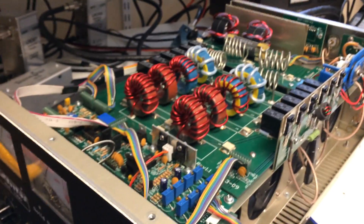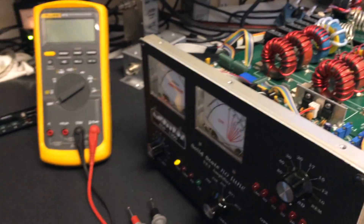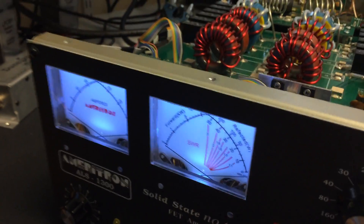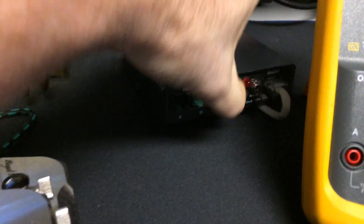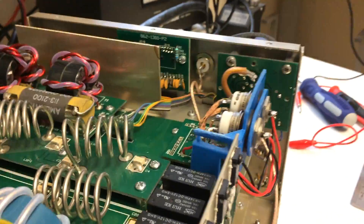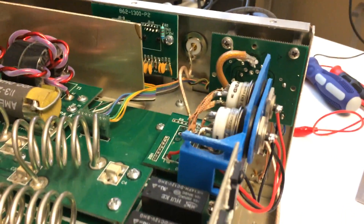I'll kick on the amp. The amp's on. You can see the 50 volts there on both power supplies. Put it on line here. Okay, it's ready to go. I'll try to get down closer to the relays there. I'm kind of contorted here. Let me grab the key.